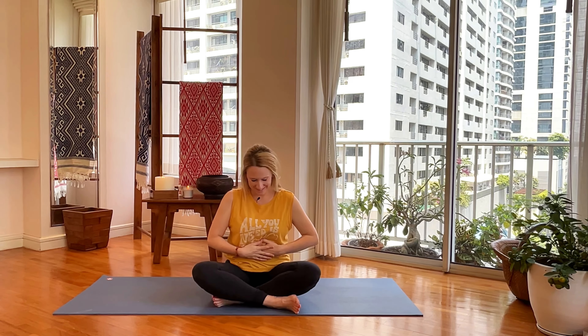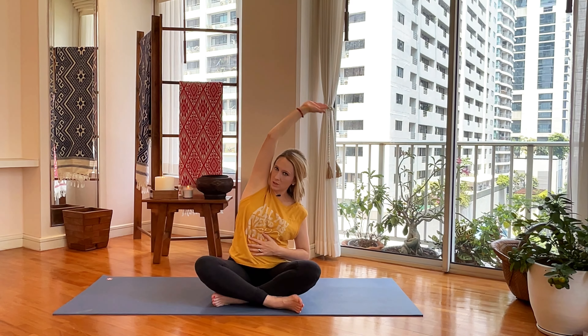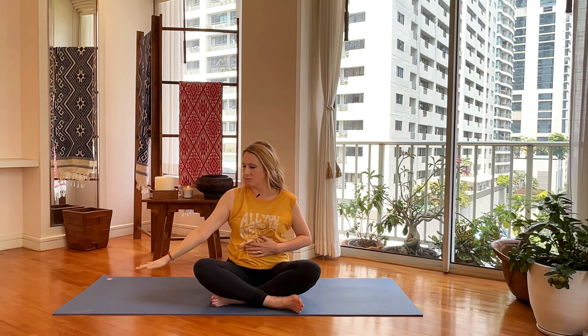With your left hand there, take your right hand, reach it up and over — inhale, look under your arm, press your right hip into the ground. Swing your right arm down. Now switch — take your right hand to that space, left arm goes up.